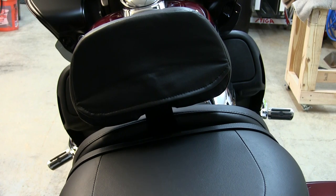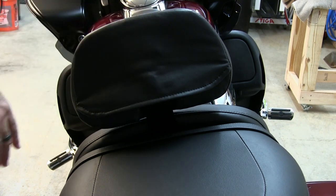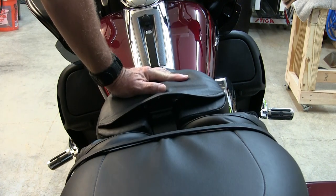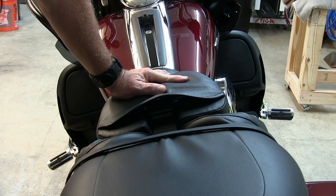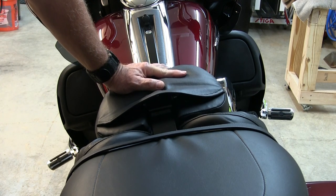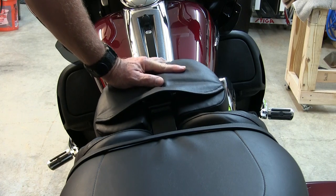Also, so a passenger can get on — and of course if we have the tour pack on here, a lot of people say it's kind of difficult for people to get on and off. Really all you have to do is push it forward like so and it'll get totally out of the way, so a passenger can get on and off the back of the bike without any trouble.